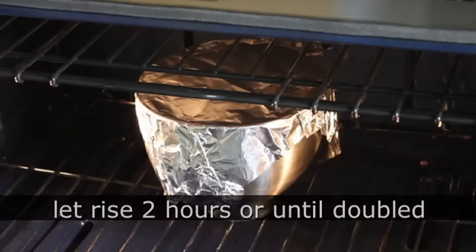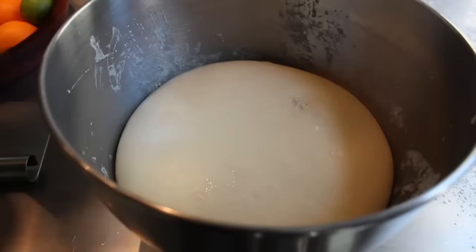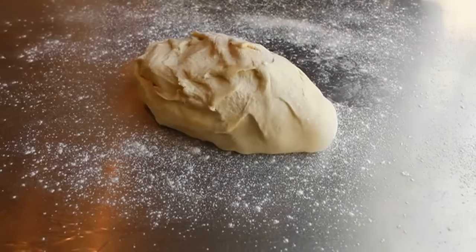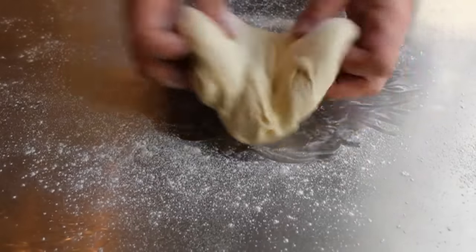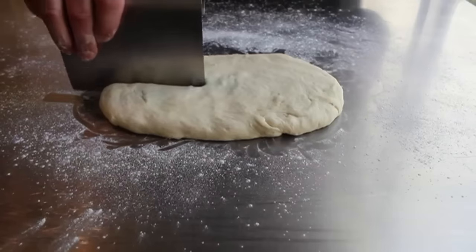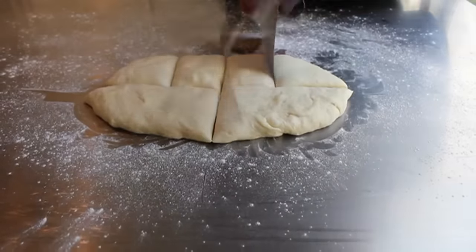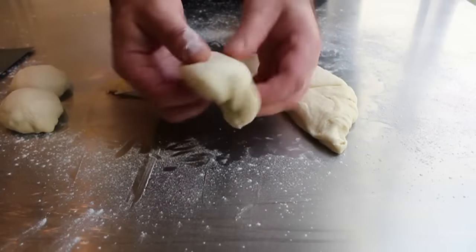That should take around two hours, although no guarantees — it might be a little less or a little longer, so just check on it. That's what mine looked like doubled in size. We're going to remove it from the bowl onto a floured work surface, sprinkle some more flour on top, and then press it down with our hands — first to knock all the air out, and second to get it into a flat shape so we can cut eight pretty equal-size pieces.